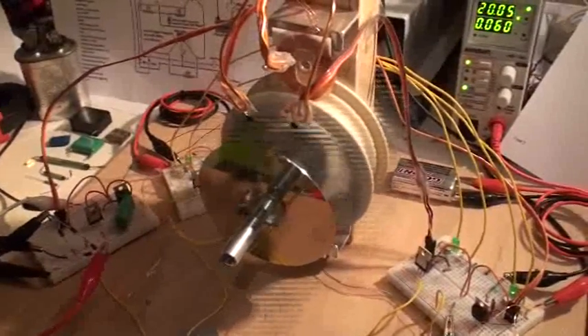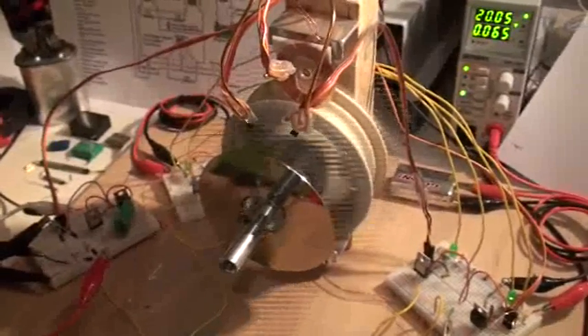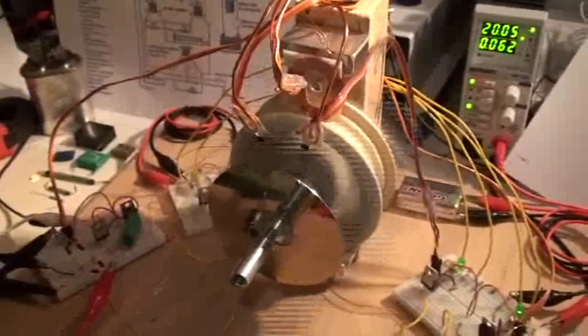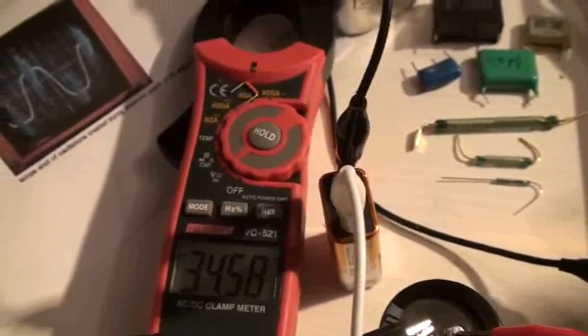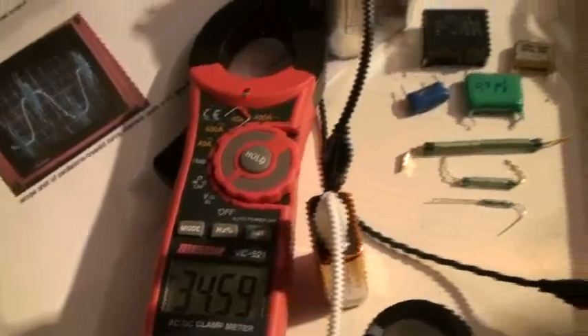Good night ladies and gentlemen, this is Whoopi speaking. I would like to go on with this very interesting experiment with the shorting coil. The motor is running and I will begin with charging here at 34 and 58, slowly climbing. But for the demonstration tonight I have to shut down the motor and the power.